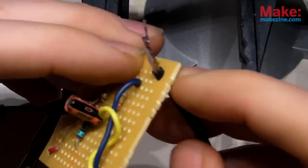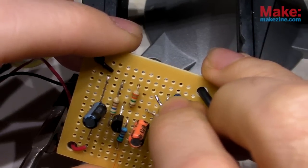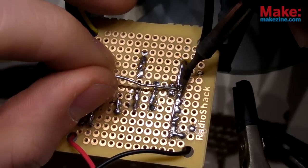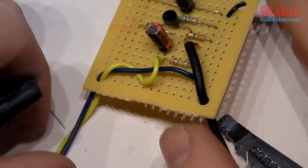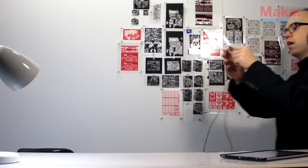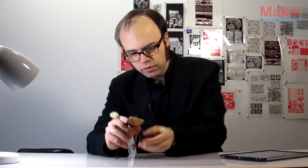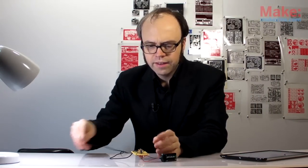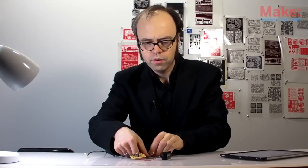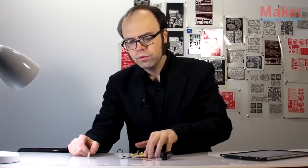Solder the audio cable to the circuit board. All right, so I've got my 9V hooked up, and no enclosure for this thing yet, so all I have to do is affix this to my guitar and plug it into an amp.